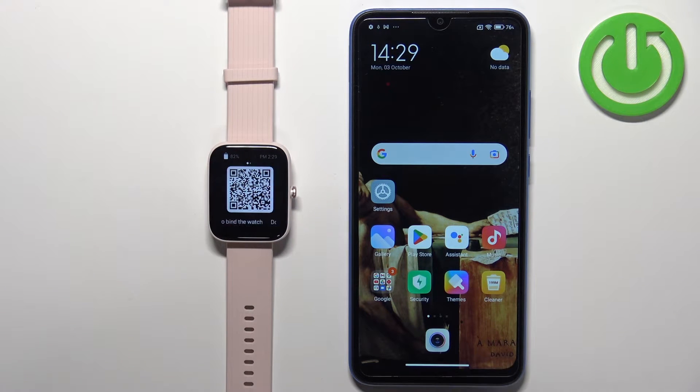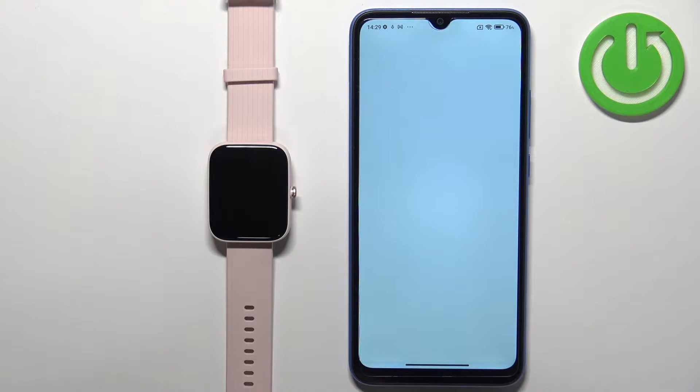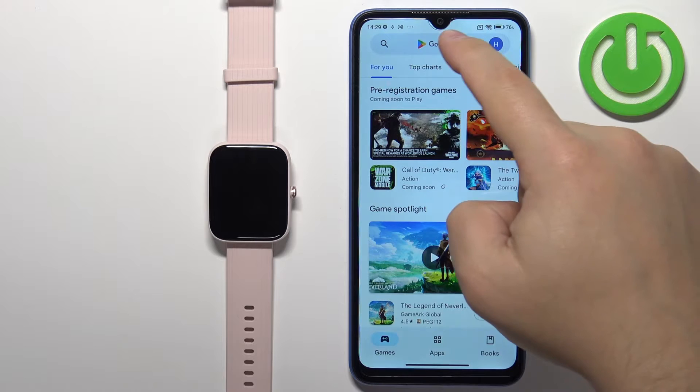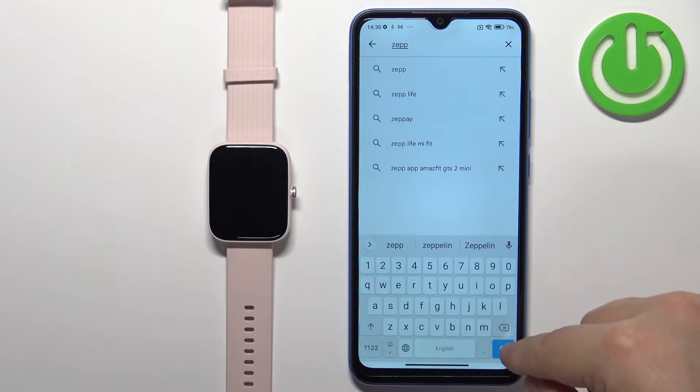This means we need to download and install the ZEP application on our phone. Let's open the Google Play Store. In the Play Store let's tap on search, type in ZEP, and tap on the search button.